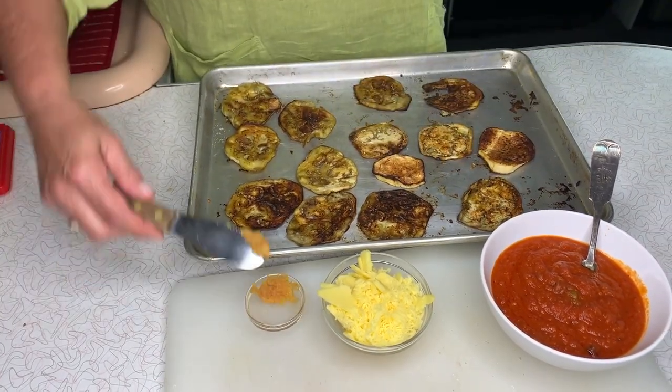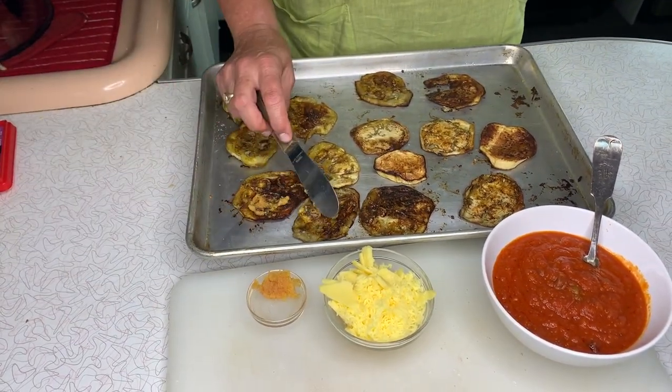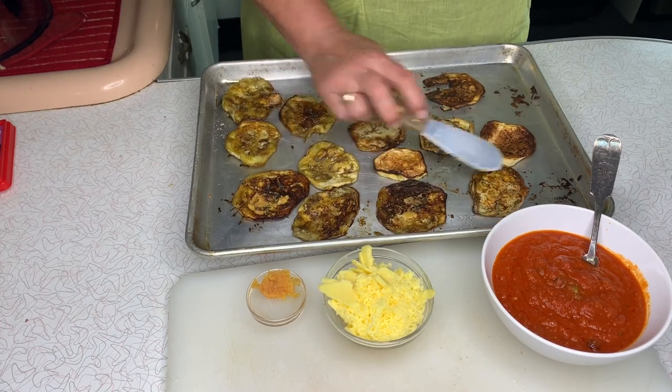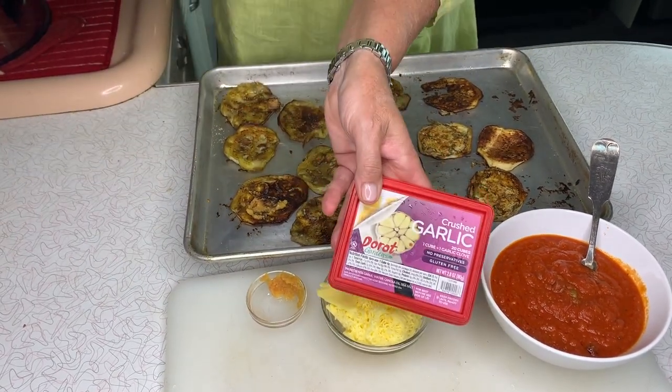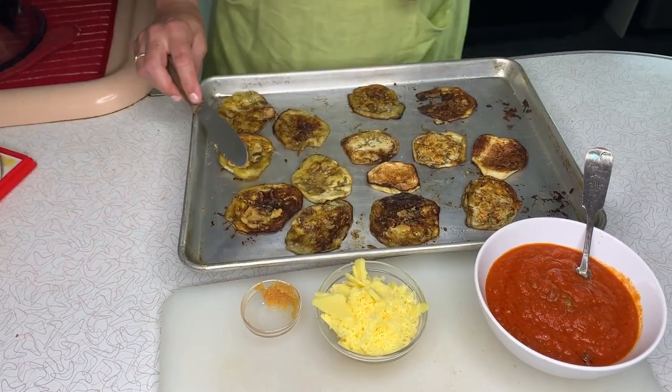I was going to put a little bit of garlic — just a touch. This comes from a couple of these frozen cubes; I just put that in here.